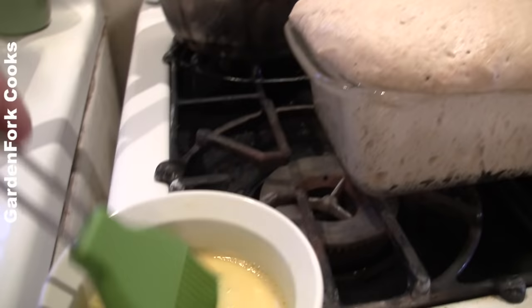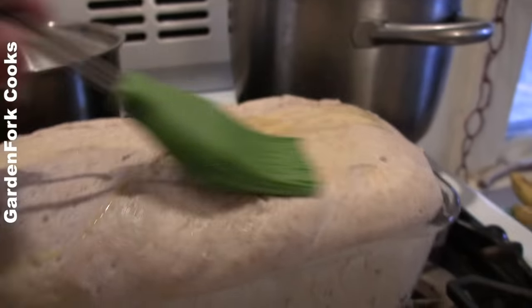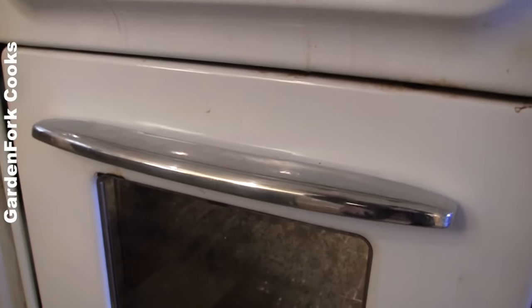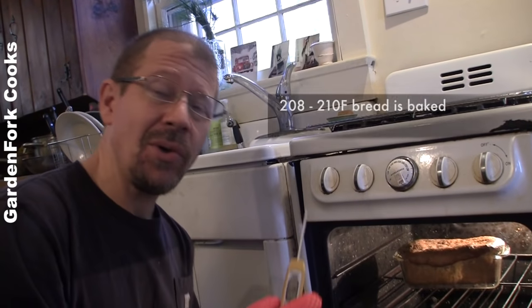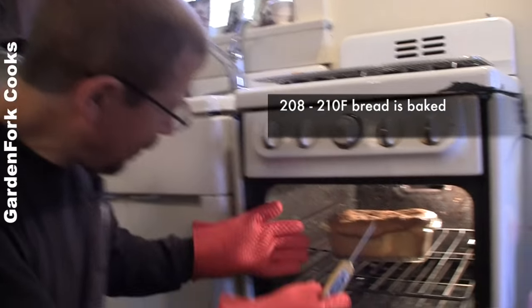I've got a little egg wash here - some scrambled egg with a little water. I'm just gonna go across the top. This has actually risen a little too much. We're in. Digital thermometer - we want 208 to 210 degrees. Cool gloves that John sent me.